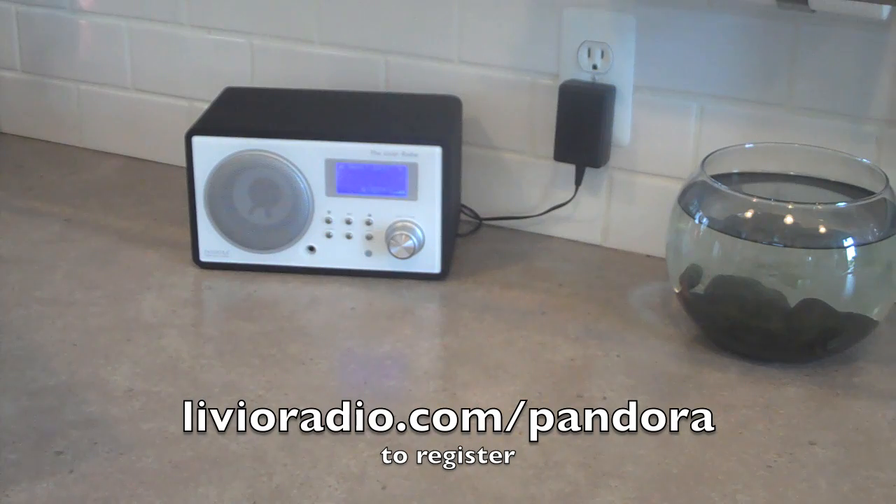Once you've registered your Livio radio online, you're then able to operate your Livio independent of a computer.